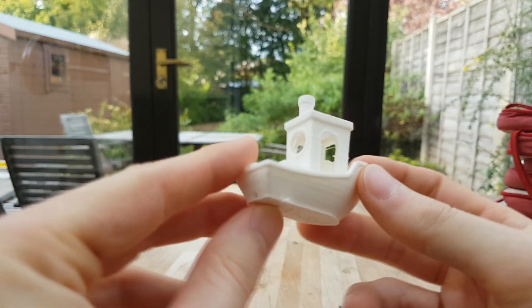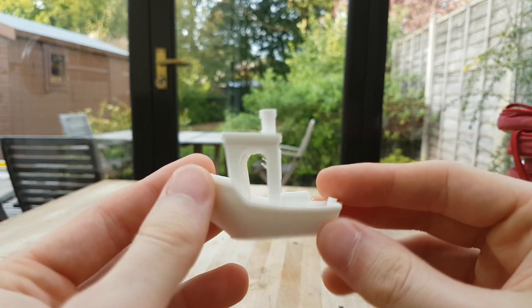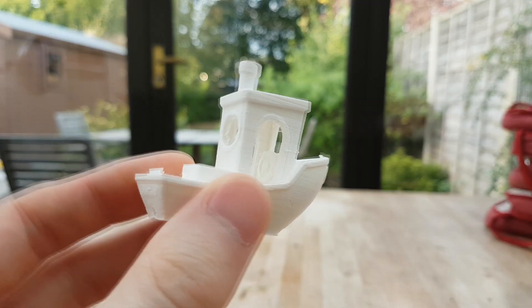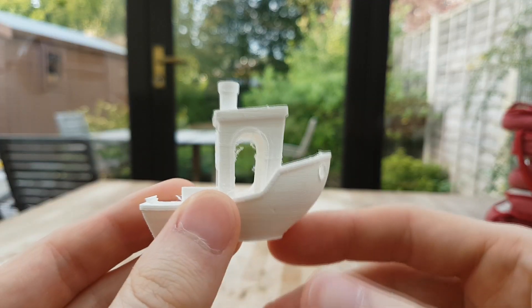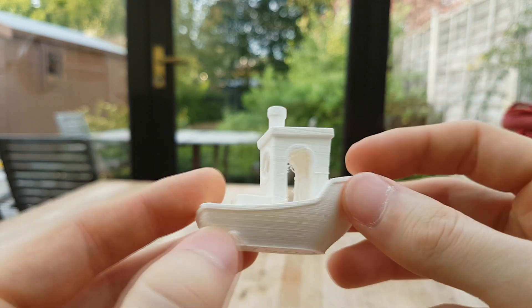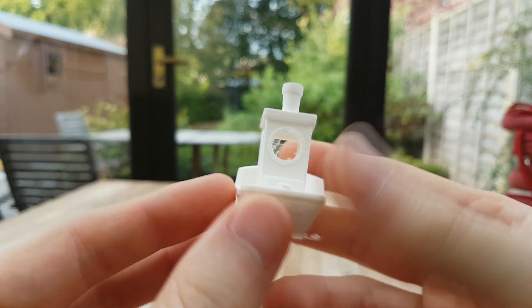There's a few little burrs on this — I haven't cleaned this up at all so you can see exactly how it came off the printer. There's also some text on the bottom that came out pretty nice too. Overall the print came out really nice. There's a few of these little stringy parts but these can just be sanded off really easily.